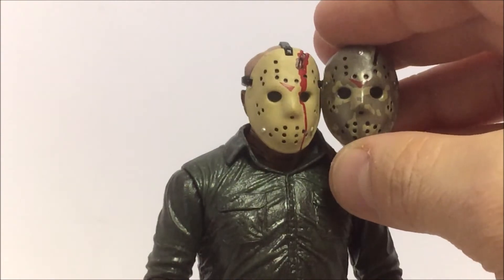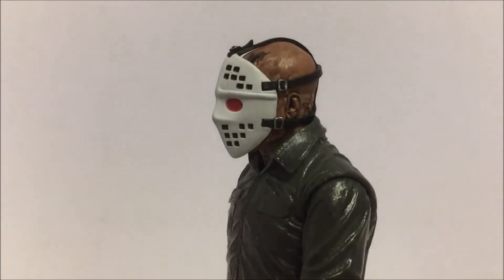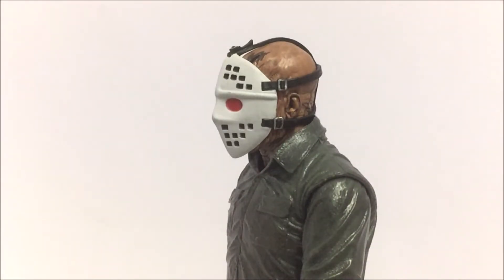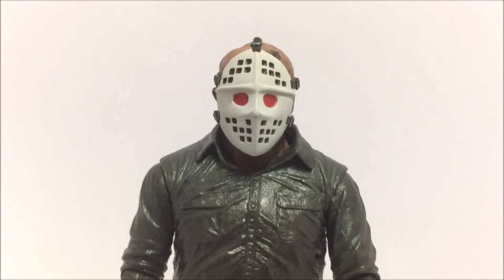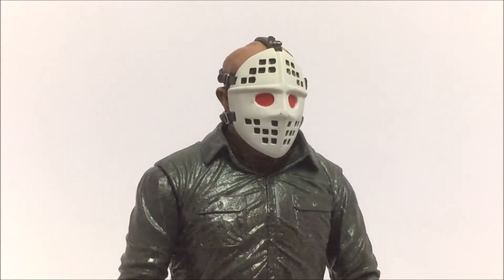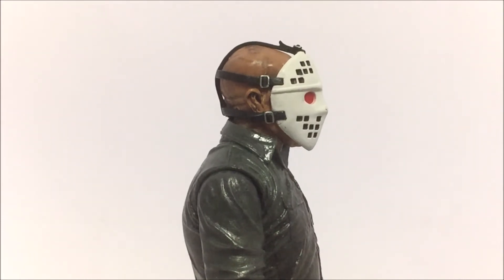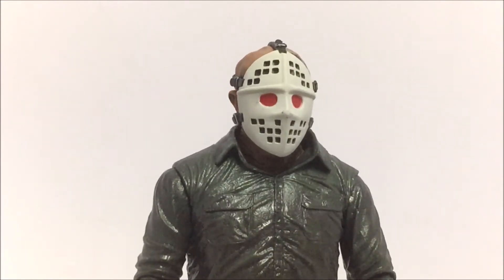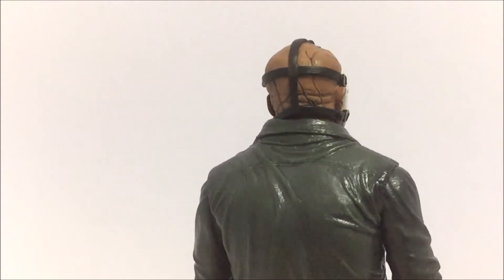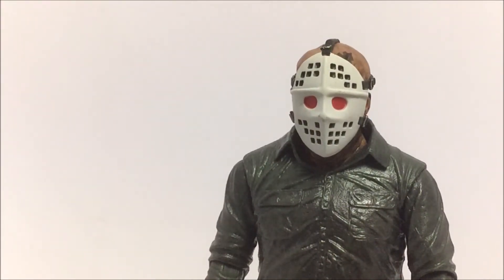The fourth and final mask is really unique. If you remember the movie, the Friday the 13th Part 5 VHS cover and some posters featured a mask that was completely different from the mask Jason wore in the previous four movies. This mask was on the cover but Jason never actually wore it in the film — and it's the same mask Clark Griswold and the guy from Mad Max had. I think it's really cool they included this with the figure.